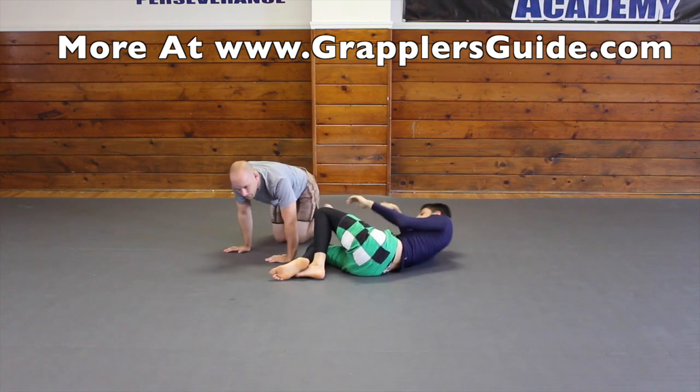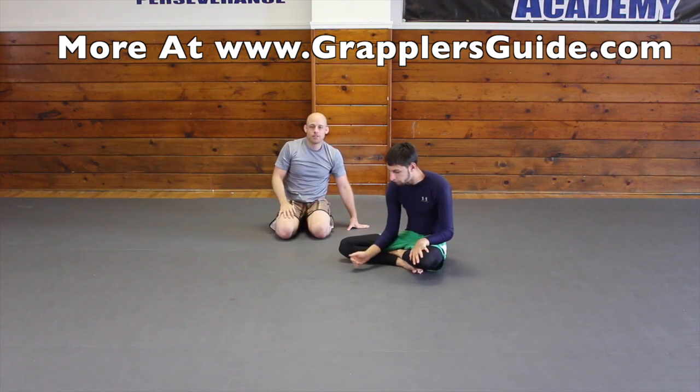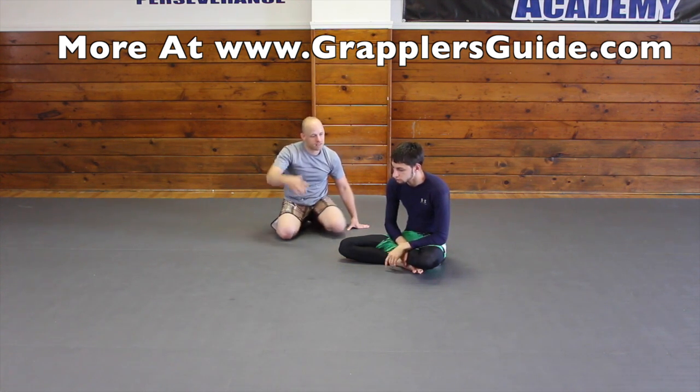Once I get a super deep underhook, the head position doesn't matter as much, but it does help. There were times where I lifted my head up — that's where you need to pay attention while you're drilling and fix those little mistakes.